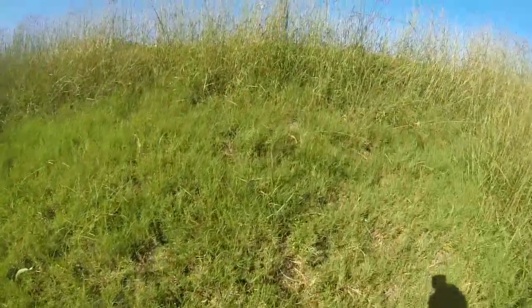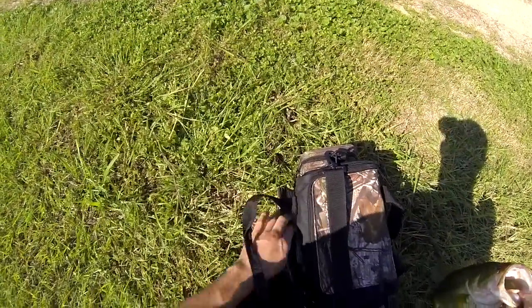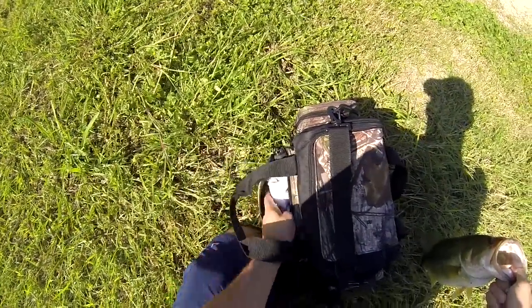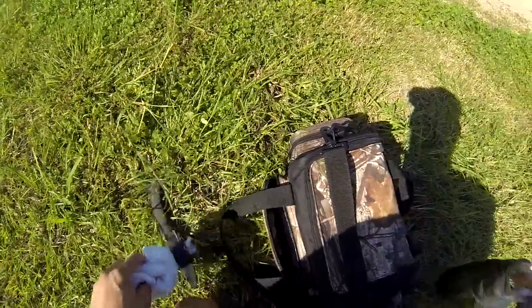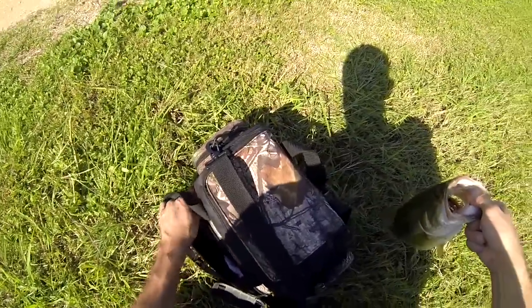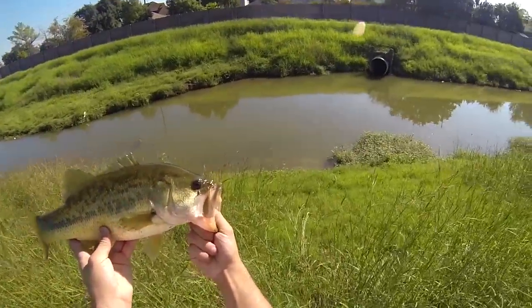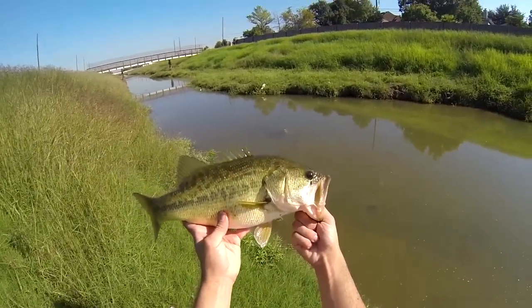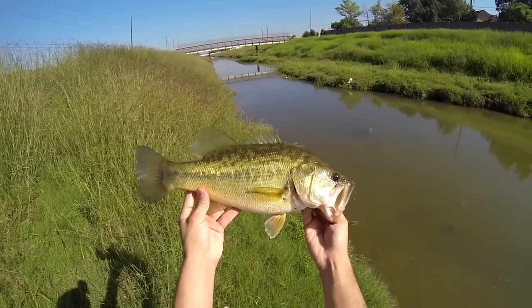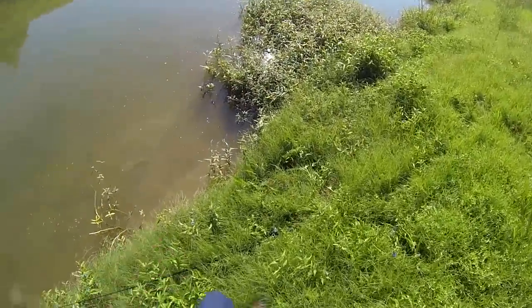Number two offset hook and a four-inch Yum Dinger, finesse rig. I was going to weigh this guy for you but apparently I've misplaced my scale — but I say he's a good two pounds easy. That's what it's all about folks, bayou bass. Look at that healthy little fish — throw him back, someone else can catch him. Try to practice catch and release, that way everybody can have fun catching fish.